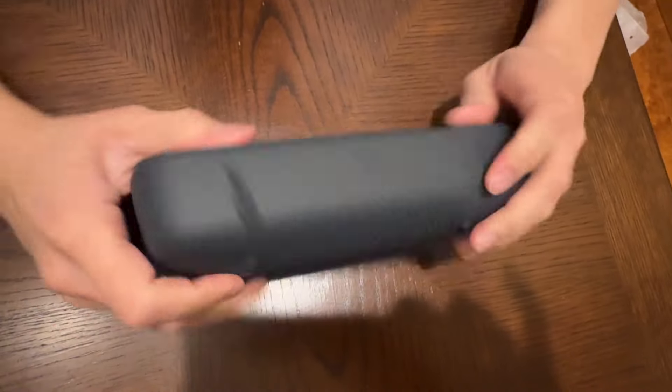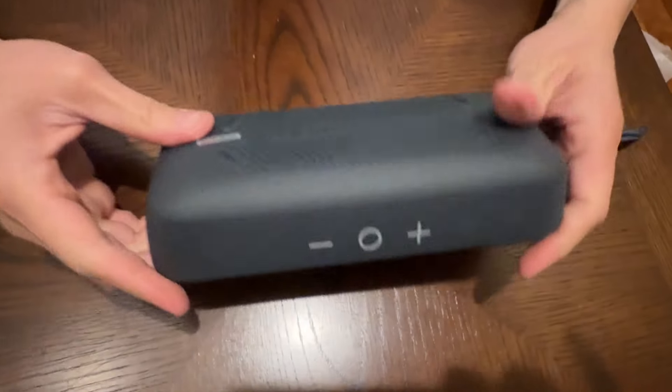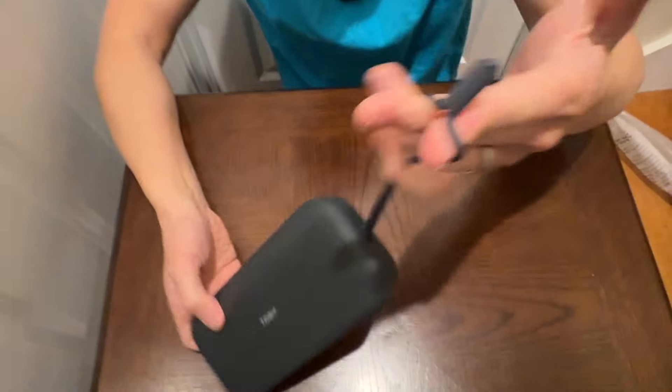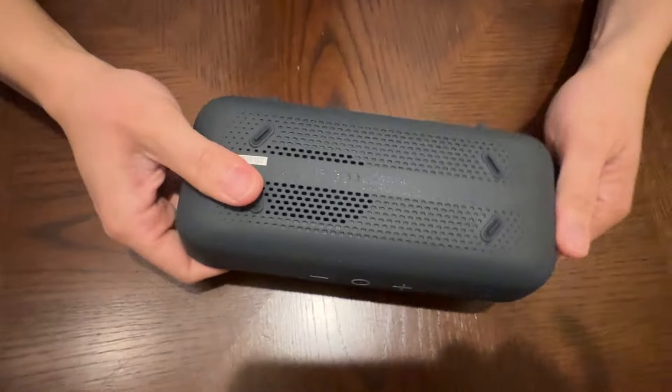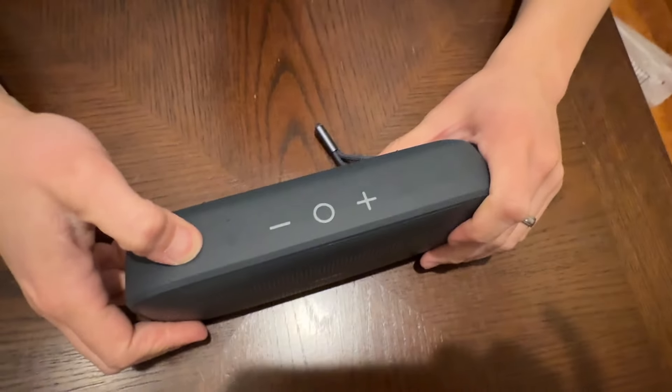You have some rubberized feet right here so it stays nice and stable. Buttons up here. And you got your USB-C charging right there. You have a lanyard so it's easy to carry around. IP67 dustproof and waterproof, so you can take it with you anywhere you go. Bring the beat with you.